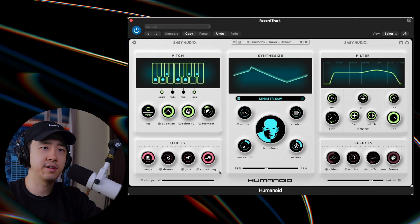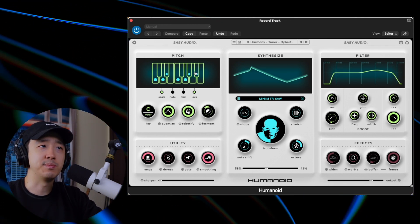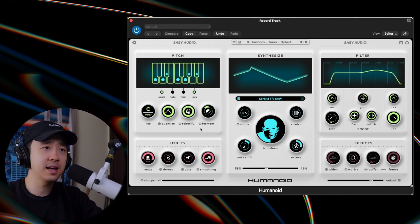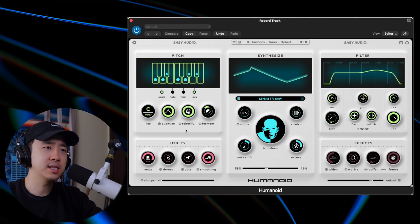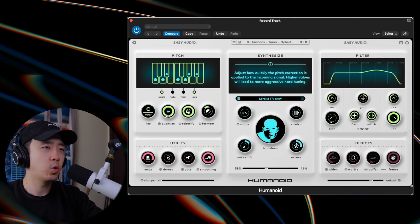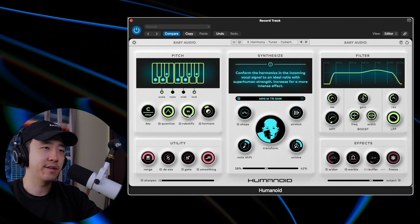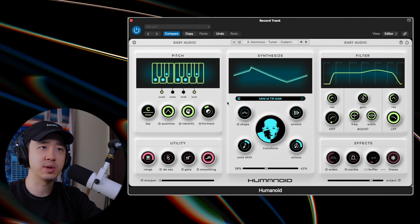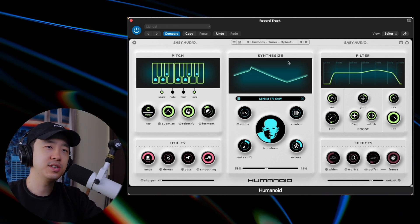There are five different areas. The first is the Pitch section, which is obviously exactly what you think — you set your pitch. There are a few other things you can do with it as well. Quantize and Robotify are essentially your auto-tune controls. Quantize is essentially retune speed while Robotify is like humanize — it's called Robotify because it's kind of the opposite of humanize. You also have a Formant Shifter, which is kind of what Little AlterBoy does for vocals. Then you go to your main area.